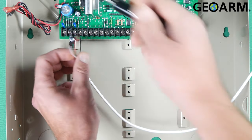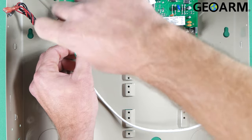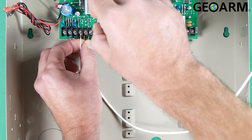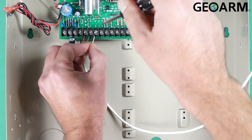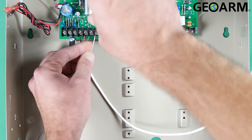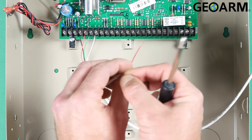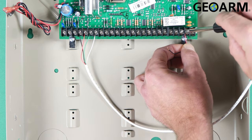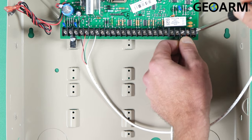Black is going to go to terminal 4, which is ground. Then we're going to go red — our positive power — to number 5. Then we're going to go green to number 6, and then we are going to go white to number 7. Once we've done that, we're going to go ahead and make our communication connections at tip and ring. We are going to be going red to 24, or ring, and then black to green, or 23.